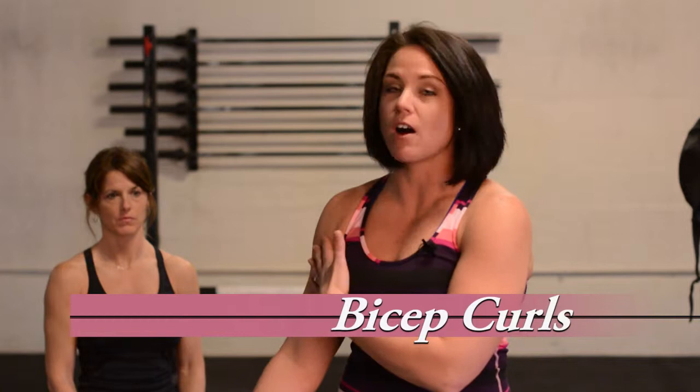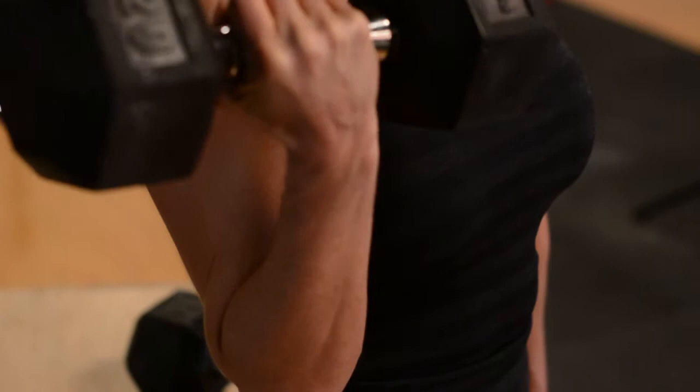One of the best things that you can do for your arms are bicep curls. When you're doing bicep curls, you're working the entire front of the arm, so it's this muscle right here. When you're doing the movement, you want to think about keeping that arm still, keeping the elbow in one position and moving that palm to your shoulder.